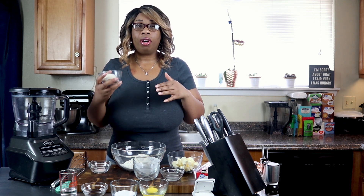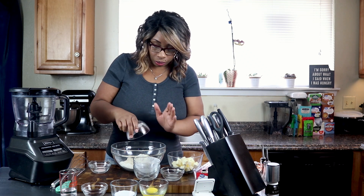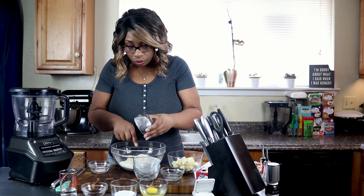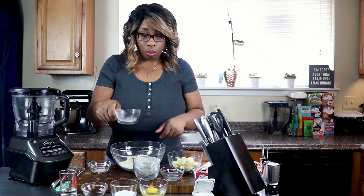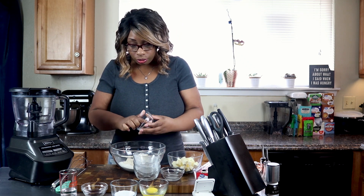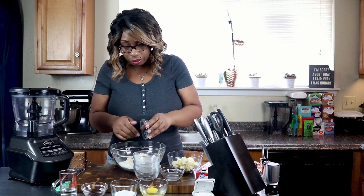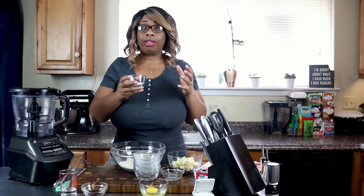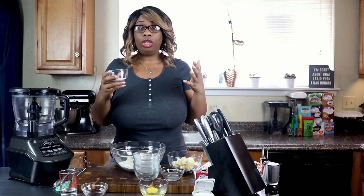Now we're going to add in a quarter cup of vital wheat gluten, and then half a teaspoon of salt. Next, we're going to add in a quarter cup of granular sweetener. I'm adding one eighth of a cup because I use Pyure. If you're using a sweetener with a two-to-one sweetness ratio to regular sugar, you'll also use an eighth of a cup.